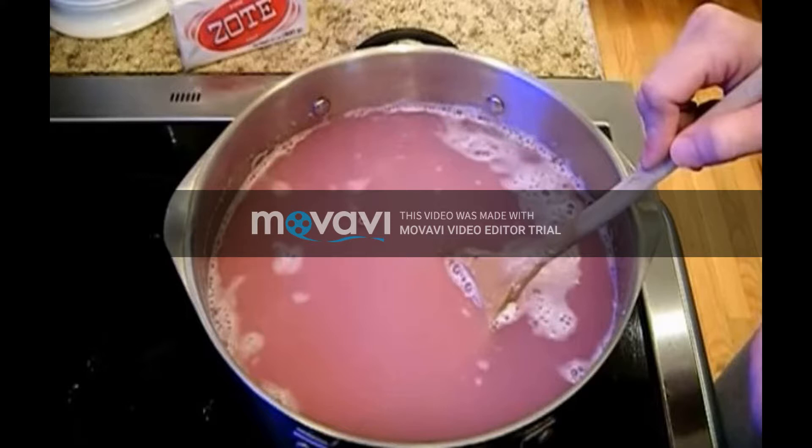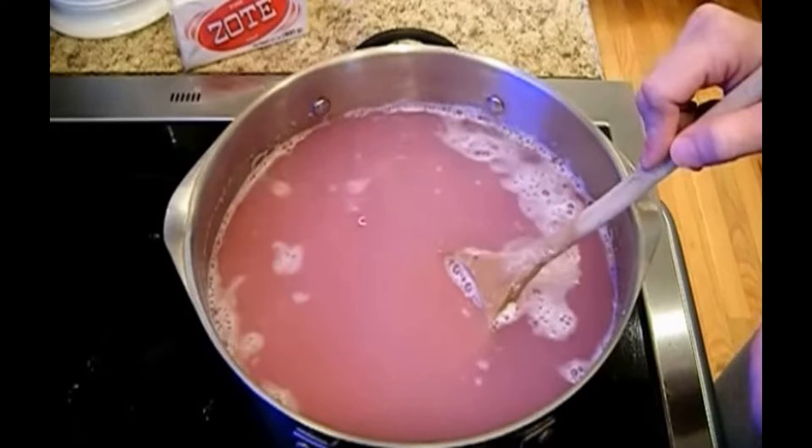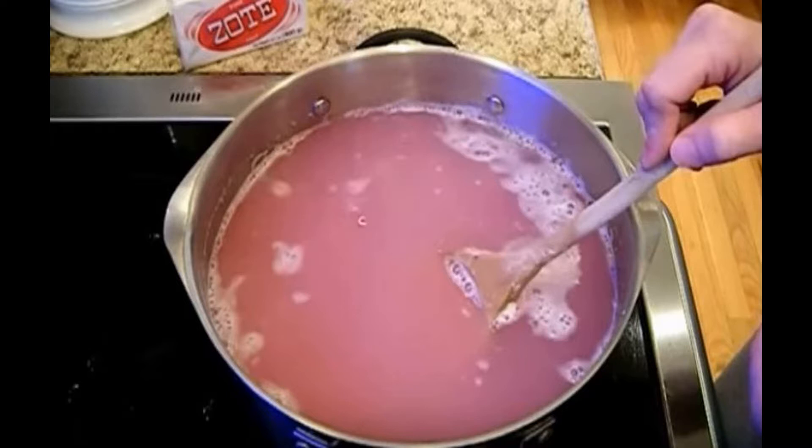This is how you do it. Put a big pot — a soup pot, for example — on the stove. Add the 2.5 liters of water and put the heat on high. Wait until the water boils. Grate the 45 grams of the soap bar and add this to the water, stirring it through until the soap has dissolved completely.